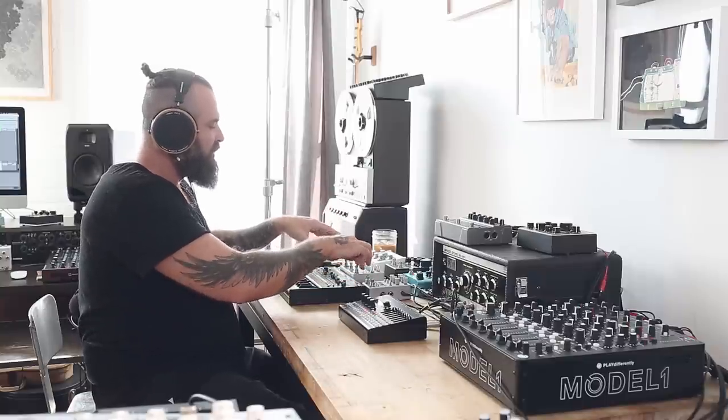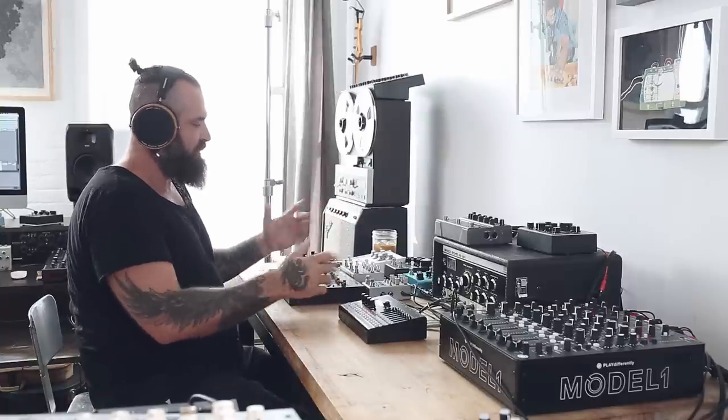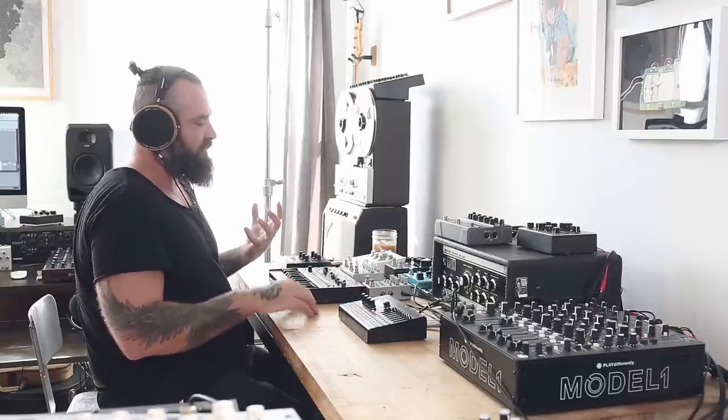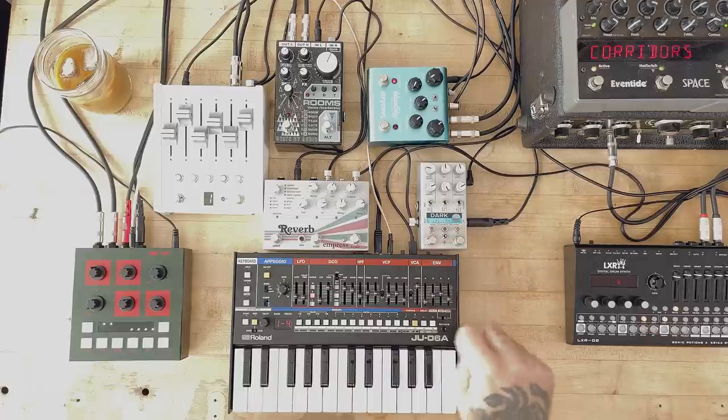Let's hear all of these beautiful pedals one by one, and then I'll explain why and what I did. So, let's start with the Dark World. If you've seen my reverb shootout, I've talked about all of these already, but now let's go into how I really like to use them. This is the sound made by Dark World.